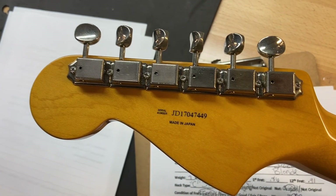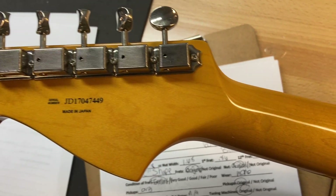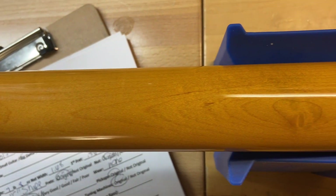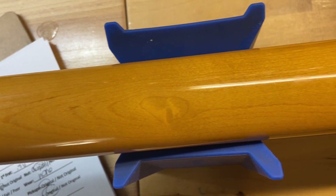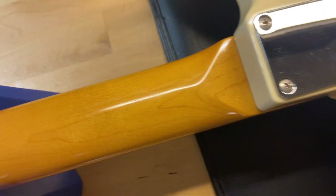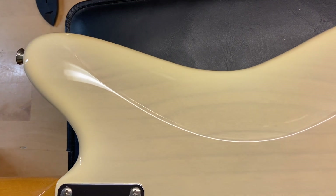On the back of the headstock, there's the serial number — Made in Japan. No cracks or anything like that. The back of the guitar looks pretty good as well.